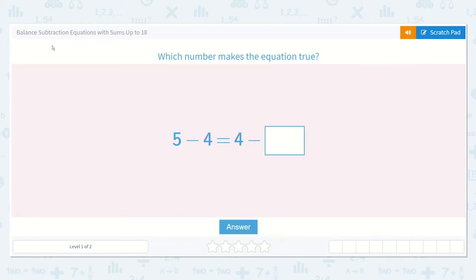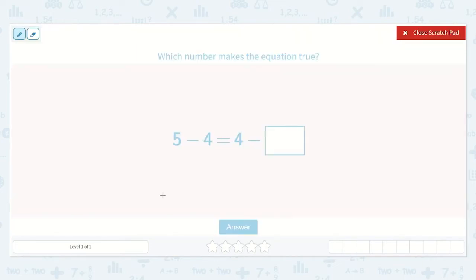Let's take a look at the lesson. Balance subtraction equations with sums up to 18. Which number makes the equation true? They give us 5 minus 4 is equal to 4 minus a number.